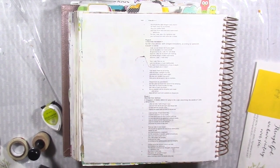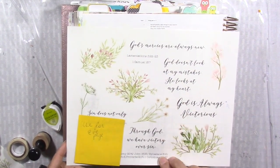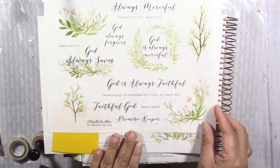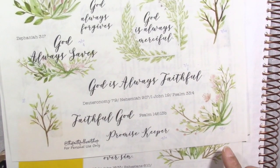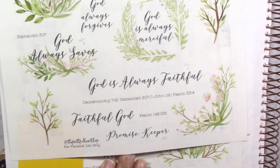Hi, welcome to Wholeheartedly for the Lord Bible Journaling with Sherry. Today's process video I'll be using Faithful Heart Shop elements — this is the Always Faithful kit. I just wanted to use these elements and some of the wordings from this Bible kit. They have scripture references; most Etsy shops give you the scripture references to kind of help you.